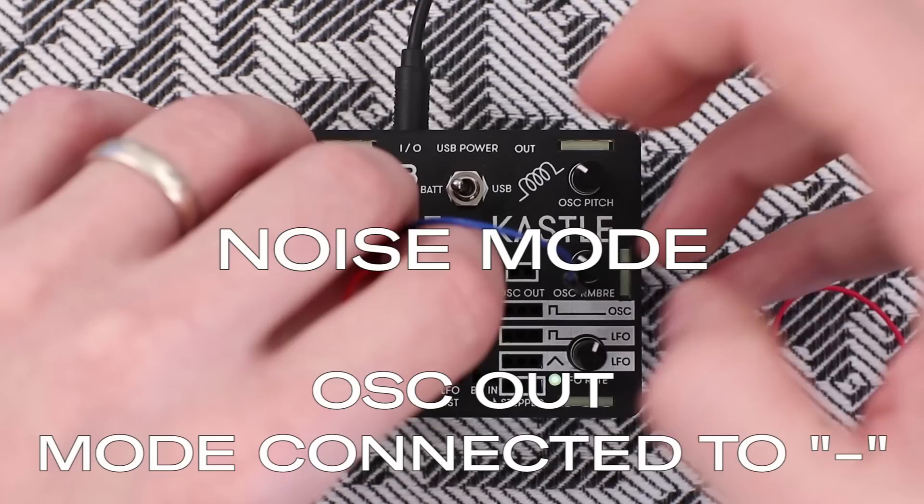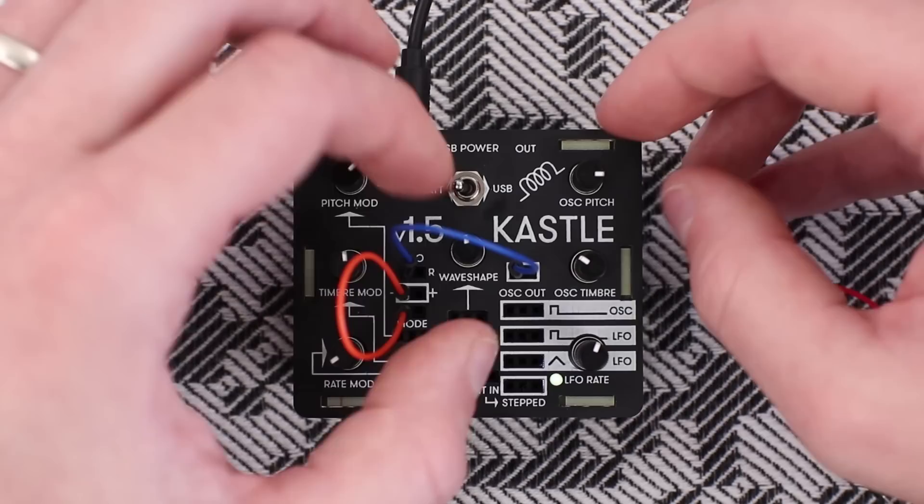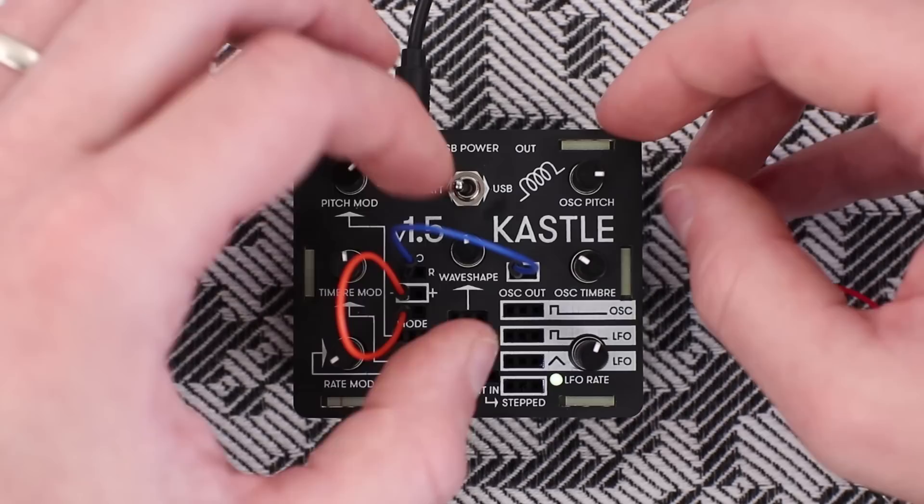Finally, there is completely new digital noise synthesis when the mode is connected to minus. This is a granular playback of the program memory of the Kustle, exposing the nature and true beauty of the digital misrepresentation. The secondary output provides a more tonal version of the same algorithm.